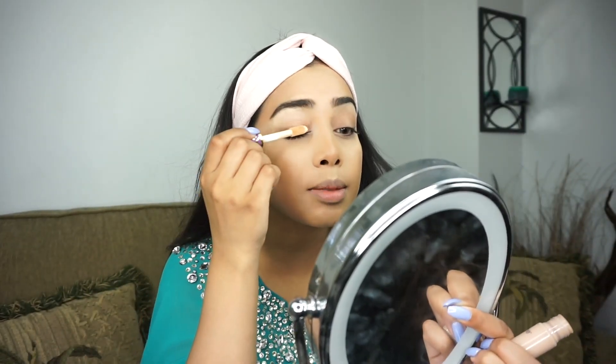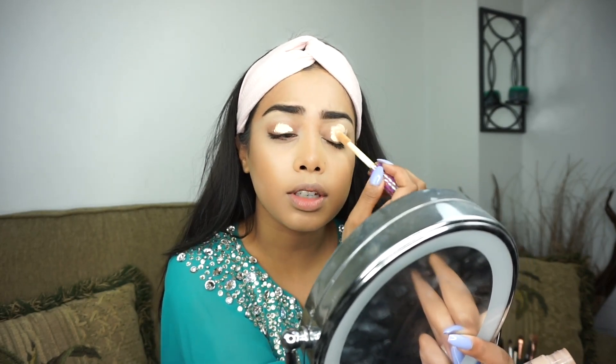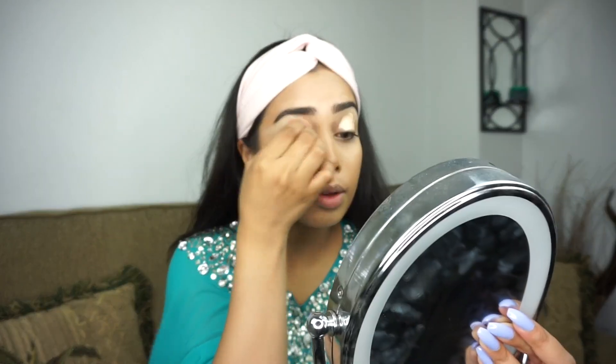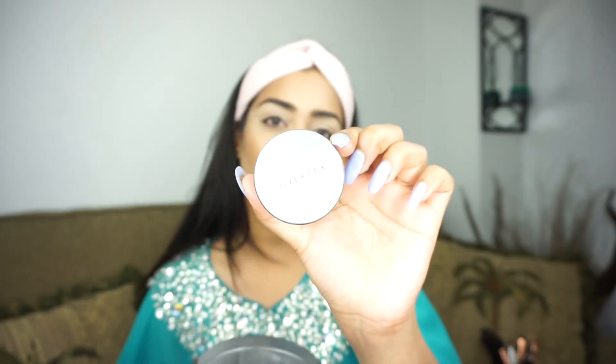I'm not going to be doing my face makeup in this video because I don't want it to be too long, but I will leave my face routine and all the other videos I've shown my face routine down in the description box below. So let's get started — I'm going to start off by applying some concealer on my eyelids just to prime them for my eyeshadows. You can definitely use an eyeshadow primer if you want, but this works for me just fine. Then I'm going to take my Cover FX powder just to set the concealer.